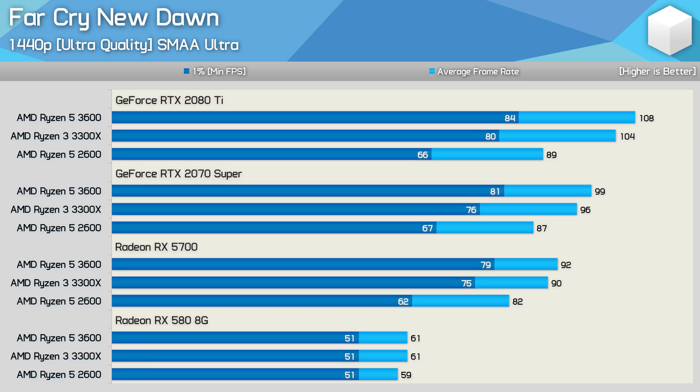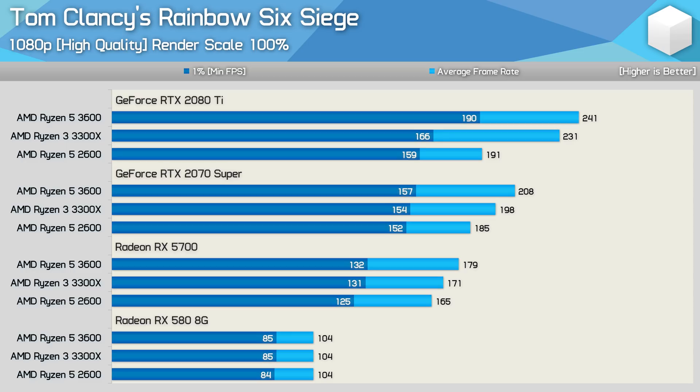Next up we have Tom Clancy's Rainbow Six Siege, starting with 1080p medium quality data — labeled as 'high' in the preset. With the RTX 2080 Ti, the 3600 is just 4% faster than the 3300X when comparing average frame rate, but 14% faster when comparing 1% lows. The 3600 sees a 27% performance disparity between its average and 1% low figures, while the 3300X sees an almost 40% disparity, again suggesting the 6-core processor delivers a smoother, more consistent gaming experience. This difference is somewhat neutralized with the slower RTX 2070 Super, and by the time we get to the RX 580, there's no difference to be seen.